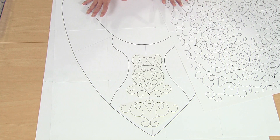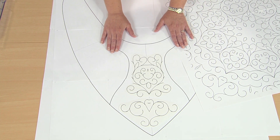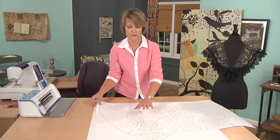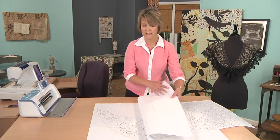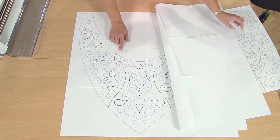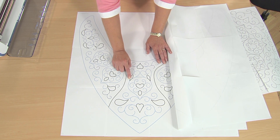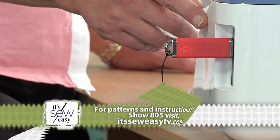Once I've created my entire layout, I'm going to bring it into my cloud-based software that comes with this machine, which we're going to use to cut and draw our shapes. This software allows me to set which lines I'm going to stitch on and which lines I'm going to cut.